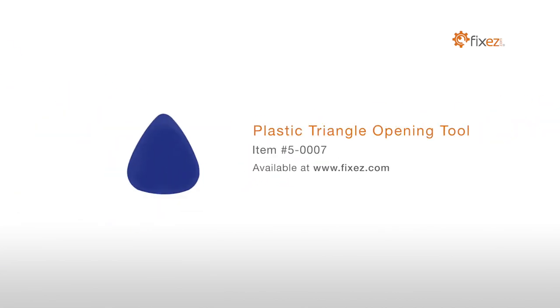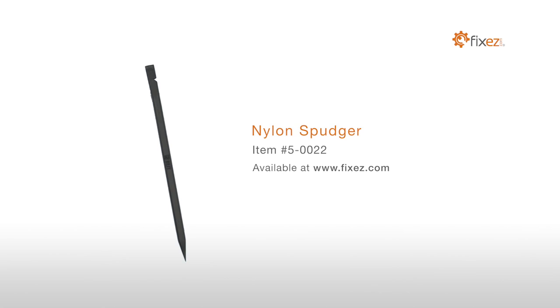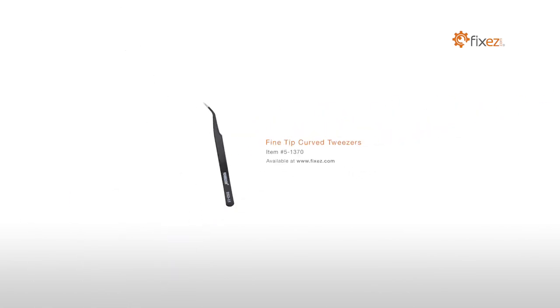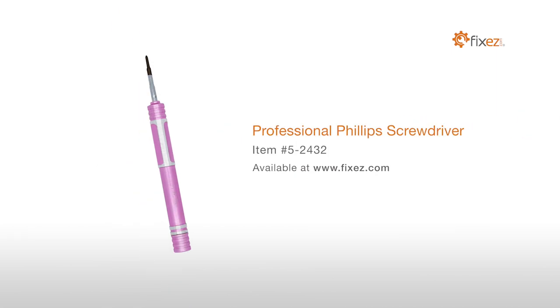To perform this DIY repair, you will need: a Plastic Triangle Opening Tool, a Nylon Spudger, Fine Tip Curve Tweezers, and a Professional Phillips Screwdriver.